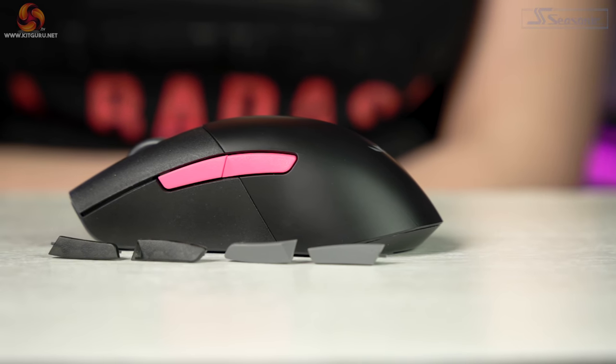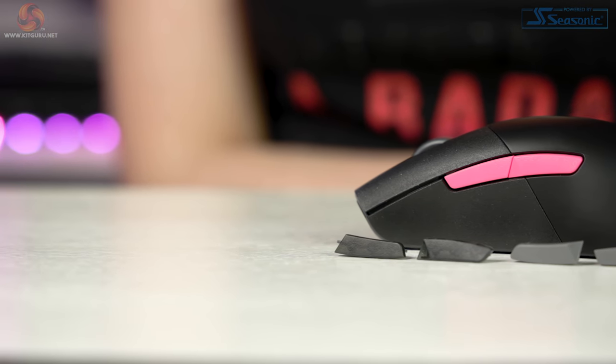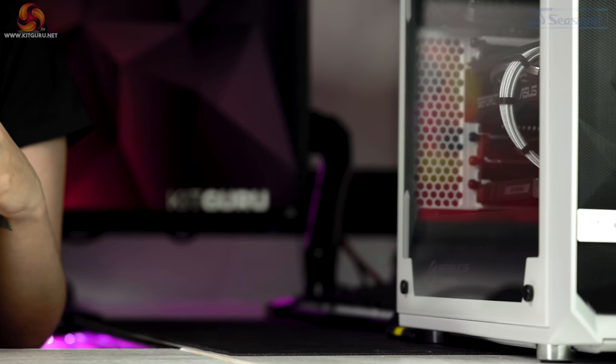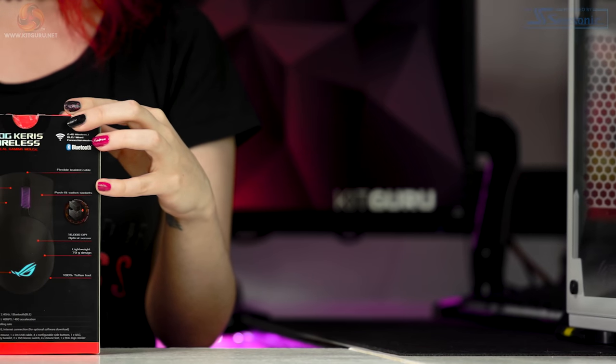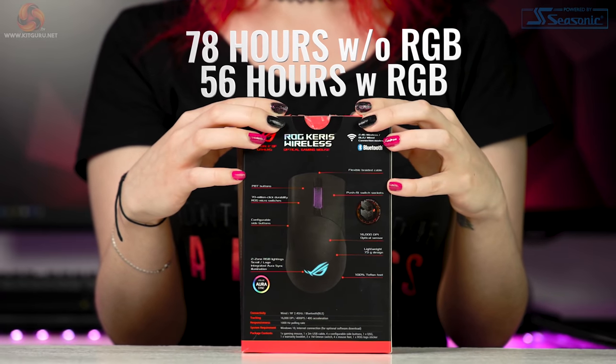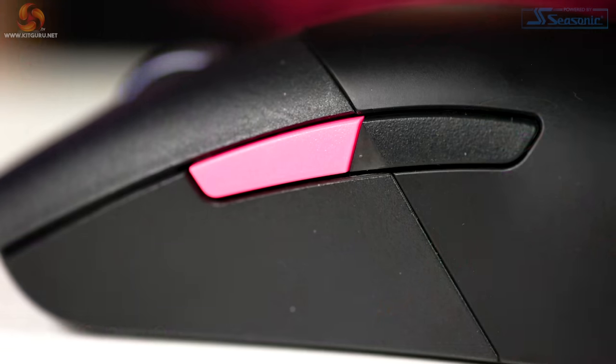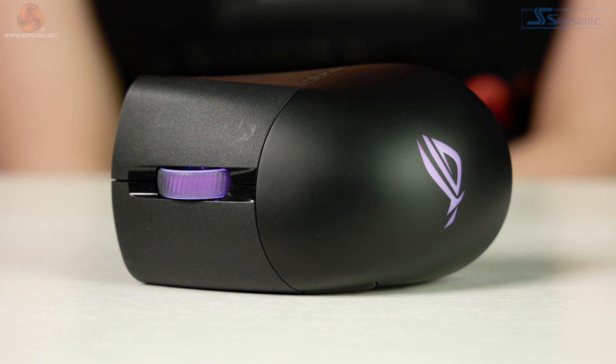As the Keris supports fast charging, Asus reckons you get up to 12.6 hours of gameplay from just 15 minutes of charging time. Asus also says battery life is around 78 hours without RGB and 56 hours with RGB when using the 2.4GHz wireless connection, and on Bluetooth it will be about 110 hours without RGB and 65 with them on. The lighting also shows you your charge level.